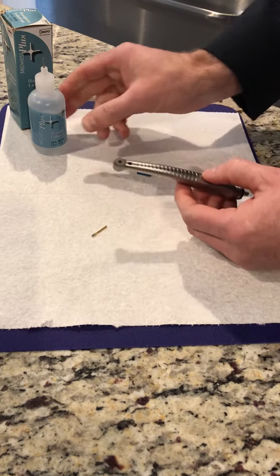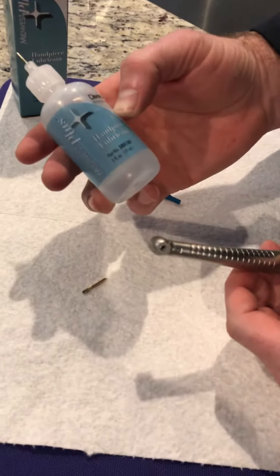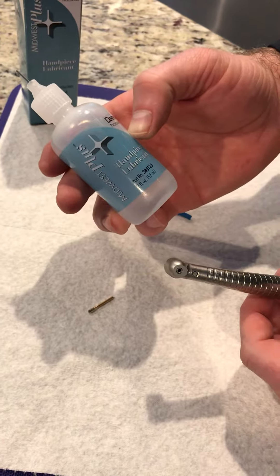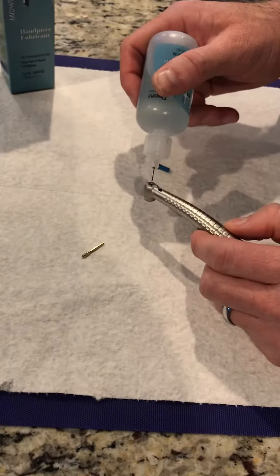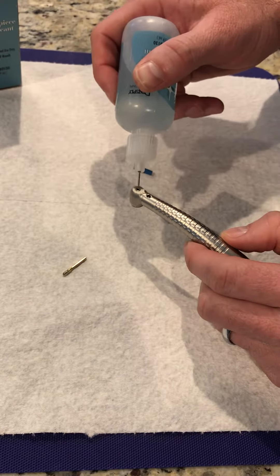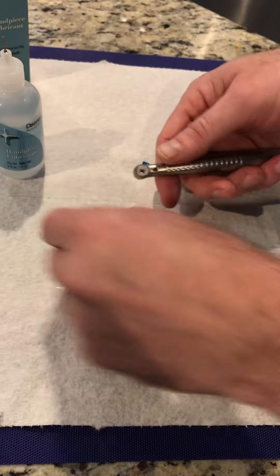When the burr comes out, get some lubricant — most offices have a bottle laying around somewhere. It is Midwest part number 380130. This is just kind of like a mineral oil. Put about five to seven drops right where the burr goes, then place your burr back in.